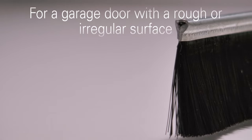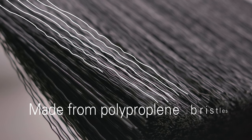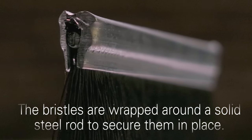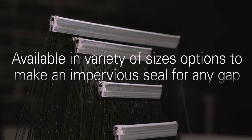For a garage door with a rough or irregular surface, the standard brush seal is ideal. They're made from polypropylene bristles that won't freeze or hold water, so they stand up to extreme conditions. The durable bristles are wrapped around a solid steel rod to keep them secure and doing their job. They come in a variety of size options to create an impervious seal for any gap.